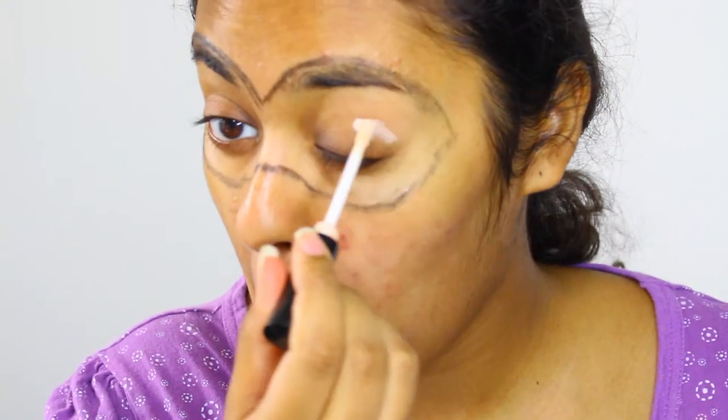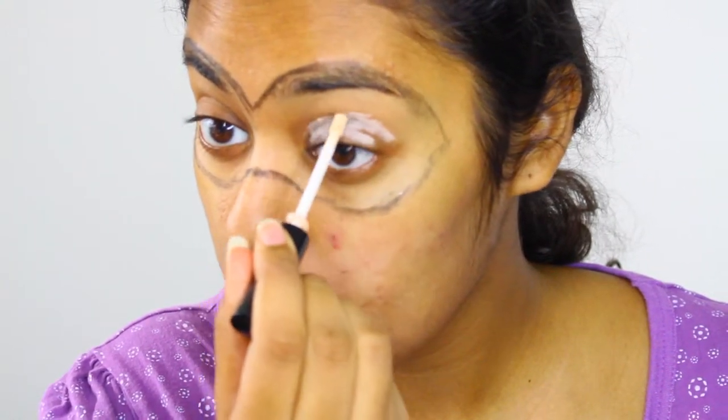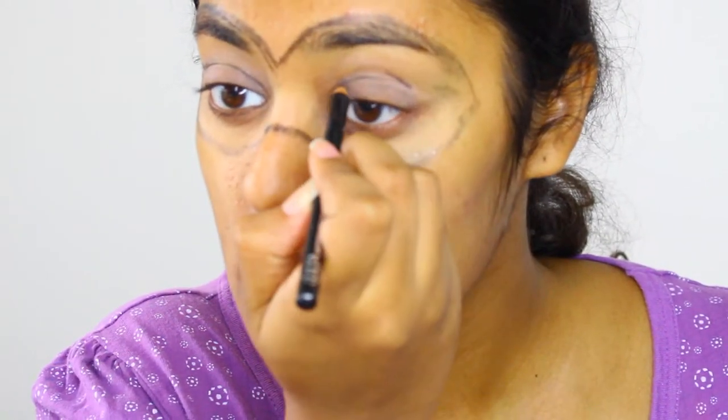Now apply your eyeshadow primer to your lids. This is a super important step to prevent your mask from creasing and looking greasy as the evening progresses. Now outline where you want the eyeshadow to go on later.